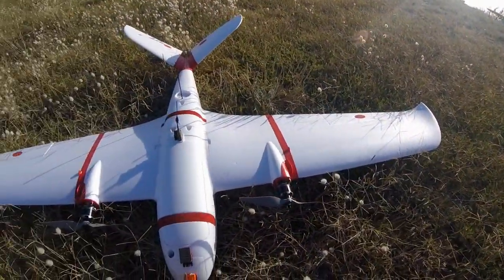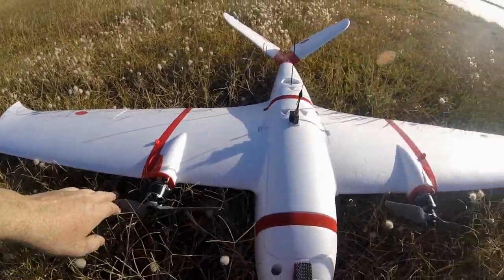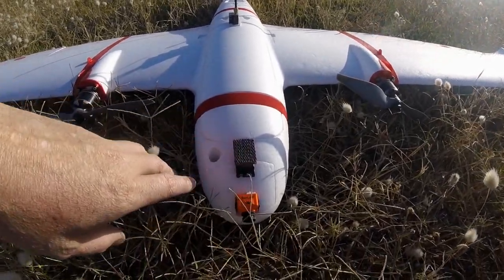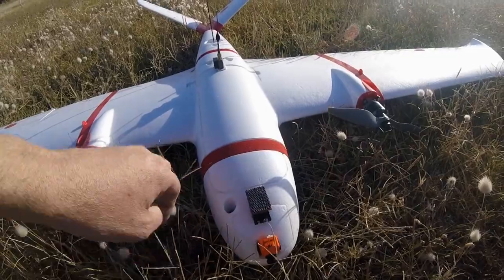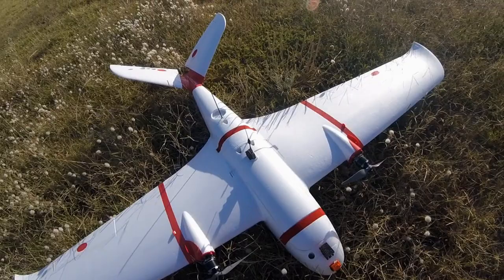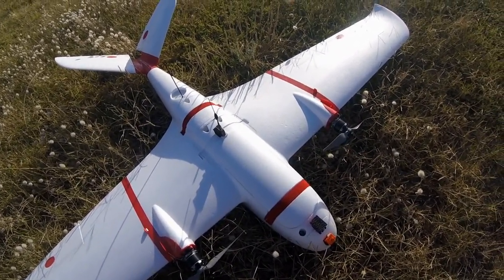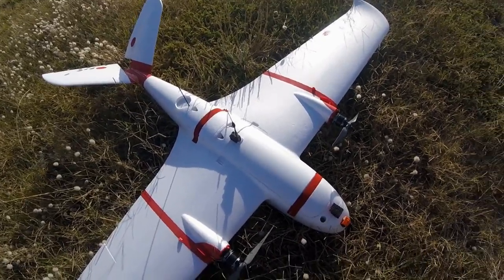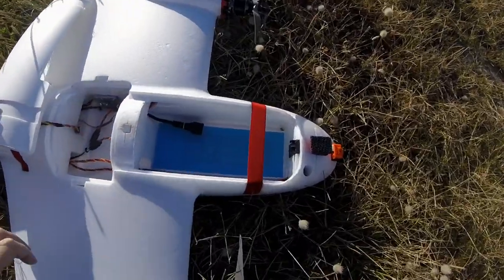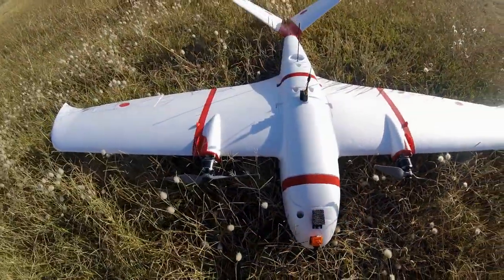The Snow Goose is a 1.8 meter foam plane with a twin motor setup, running some 10 inch props. I put the GoPro up the front here — it's a big plane, so later on I'll probably put a gimbal up here as well. At the moment I'm flying with some 4 cell LiPos, the Multistar packs — I'm flying with an 8000 or two 5200s. Have a look inside here, there's heaps of room for batteries. Anyway, enough talk, let's get this thing in the air.